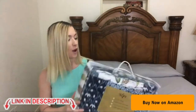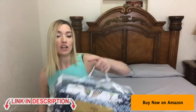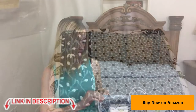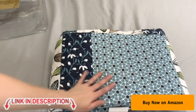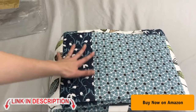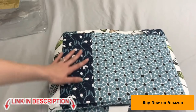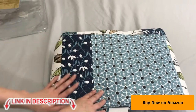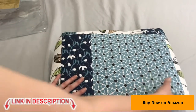Let me go ahead and open this easy-to-travel bag and show you what is inside. When you first take it out of the bag, what you get is your quilt and it's got this amazing multi-dimensional pattern that I absolutely love. This is super soft to the touch, which makes it really comfortable to snuggle up in and get cozy.